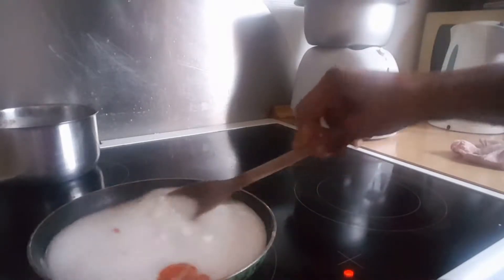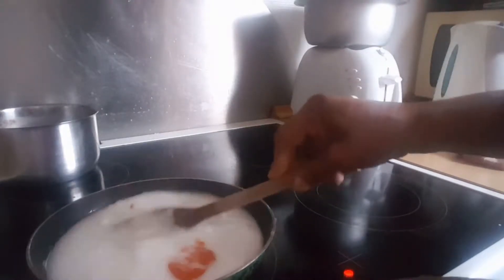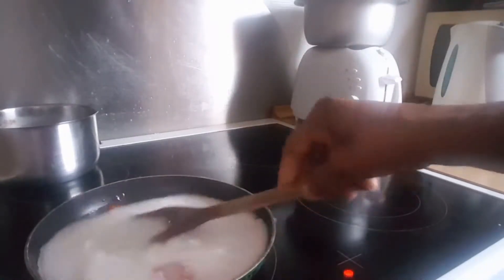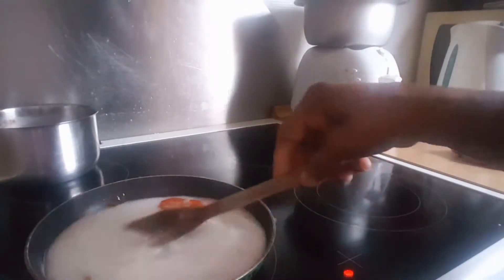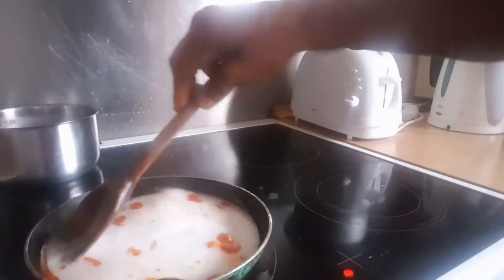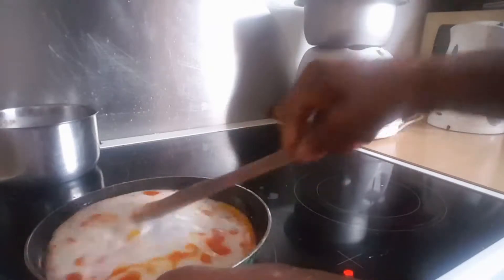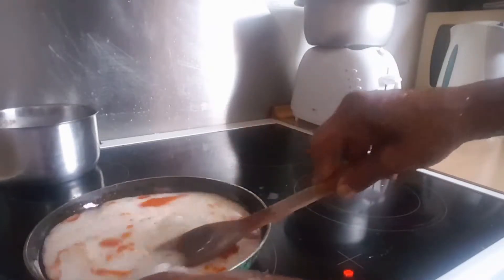It can take like three to five minutes before it starts to thicken. So you keep turning it, continue turning it gently like this. It's about one minute in now.